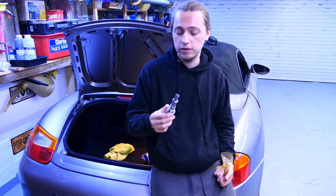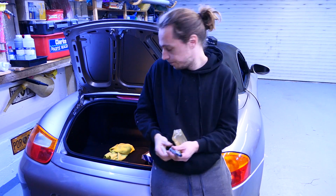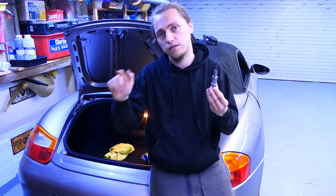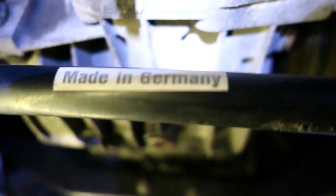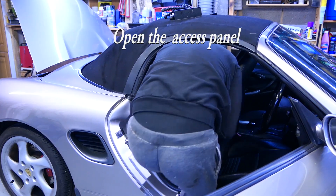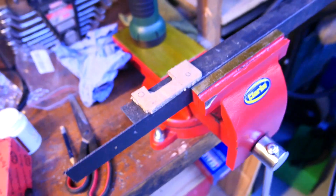If you start hearing that rattle and you have an old Boxster, this or the lifters is going to be your culprit. To do these you want to lock the engine at top dead center and you want to lock the cams.